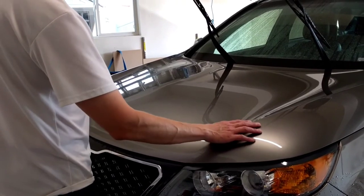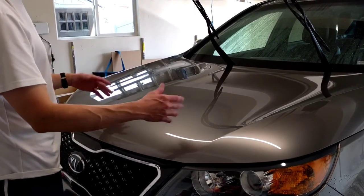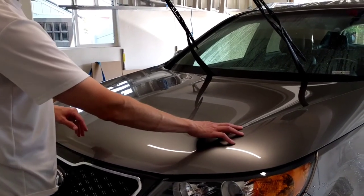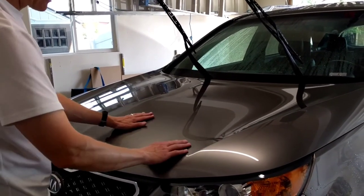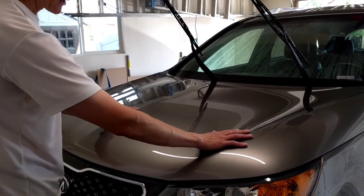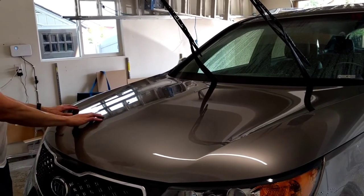It's been one week since we treated all three sections of the hood, so we're going to go back and see what the water behavior looks like on all three sections to check for any difference between the CarPro Hydro 2, C Quartz, and Mr. Fix 9H Premium. I didn't mention it, but there's a tackiness between these two ceramic coatings that is not present over here — this section is super slick and smooth. I'm curious to see how that's going to work.